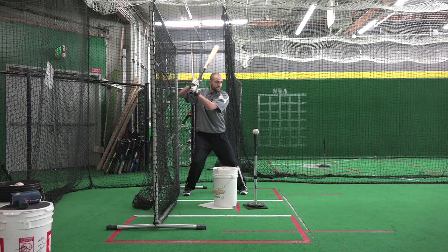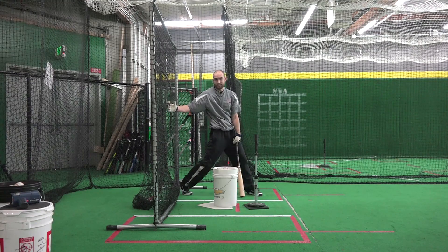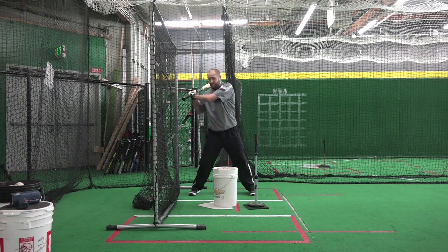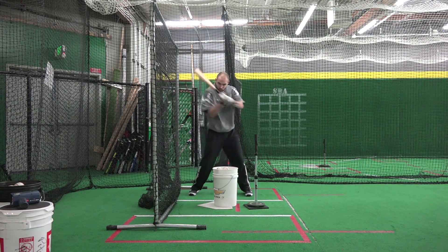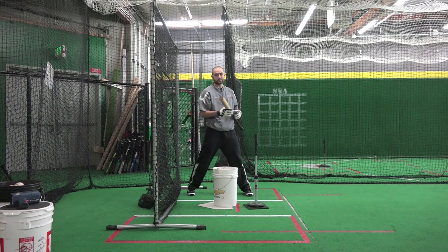So again, what this should look like — throw those hands up and fire directly to the ball, missing the net completely on the backside. They're going to know they're doing it wrong if they're dropping their hands and getting long and around. Short to the ball, directly to it — that's how we stay short and quick to the ball at SBA.